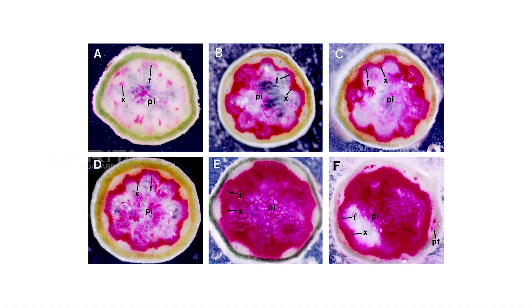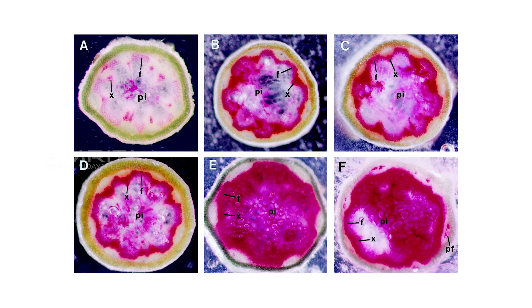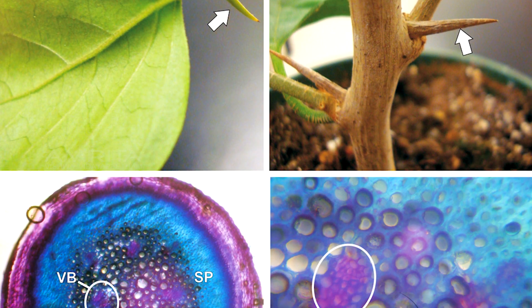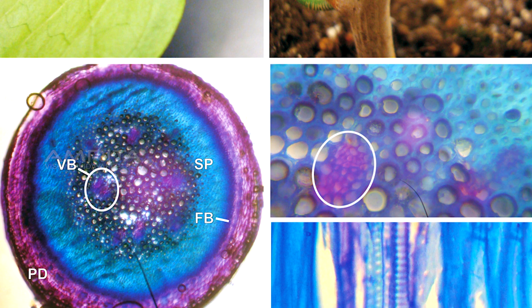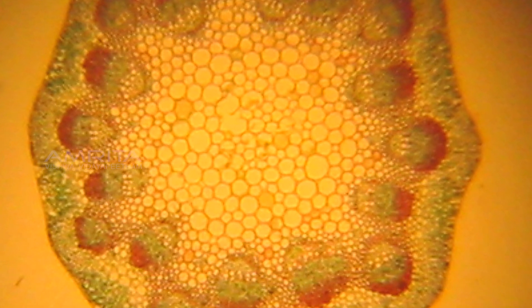In the lower part of the stem, more xylem cells and interfascular fibers are formed. Consistently, intense lignin staining is seen in these Clarenchyma cells too. No lignin staining can be detected in the cortical cells or the pith parenchyma cells throughout the stems.